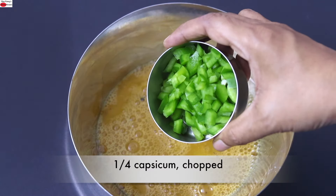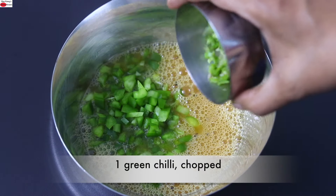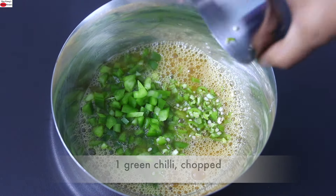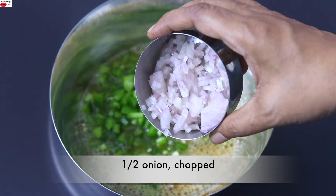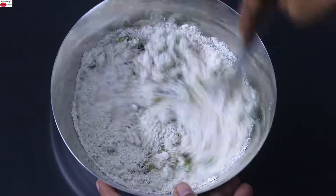Into this I'm adding in one fourth of a capsicum finely chopped, one green chili finely chopped — you can increase or decrease the green chili as per your taste — and half of a small onion finely chopped. Add in the ground oats and give it a good mix.